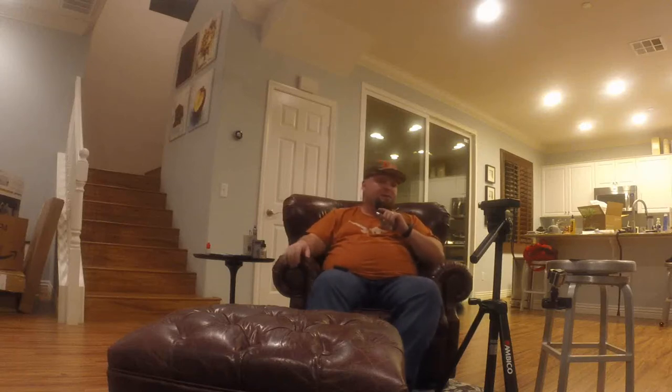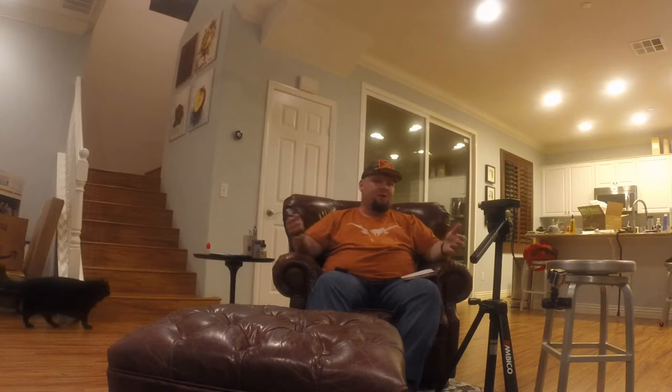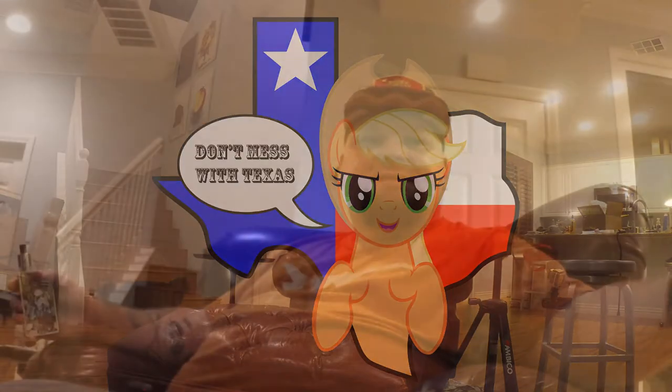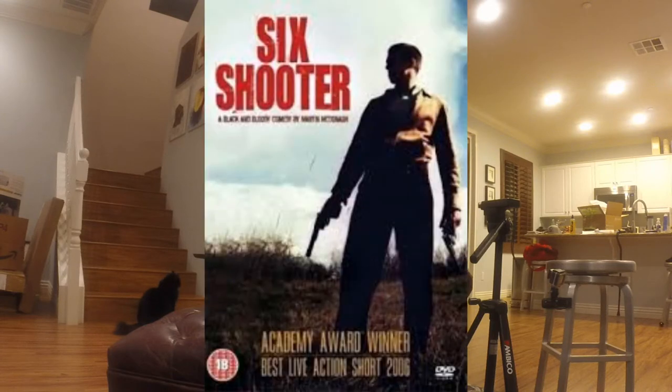What up guys, this is Cubs here. Today I'm actually going to be doing a review of two different items — one is a juice and one is a tank. The juice is from Longhorn Vapor Company — as you can tell I'm wearing my Texas Longhorns shirt, don't mess with Texas. The juice today is called Six Shooter, it's a cinnamon vanilla custard with graham cracker finish.